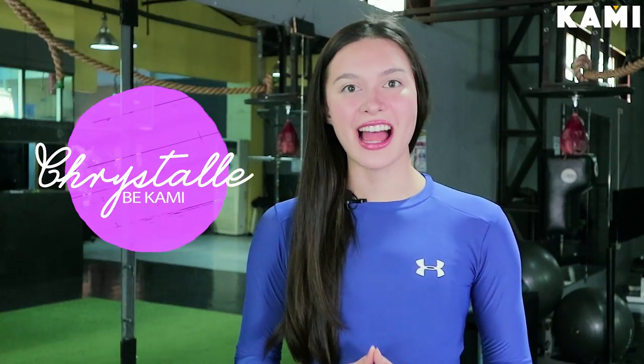Hey guys, welcome to Be Camille. My name is Coach Cristal and I am an NAFC certified personal trainer.